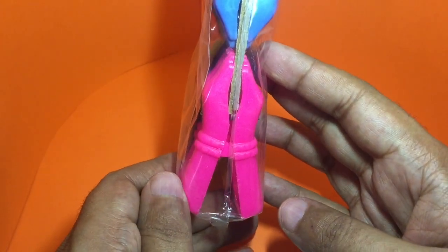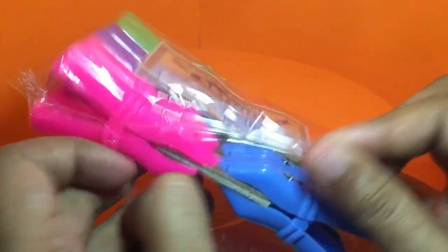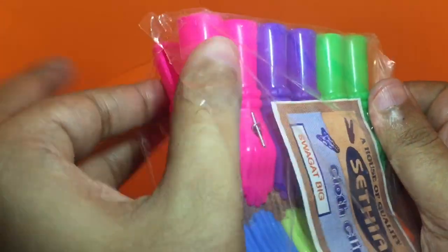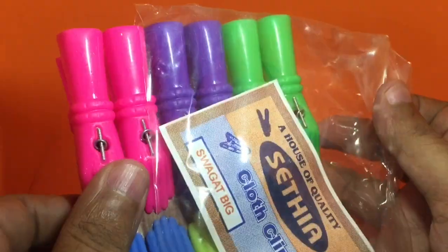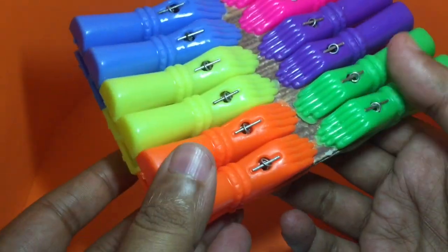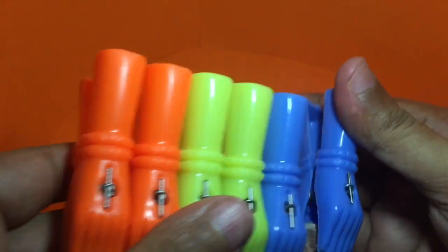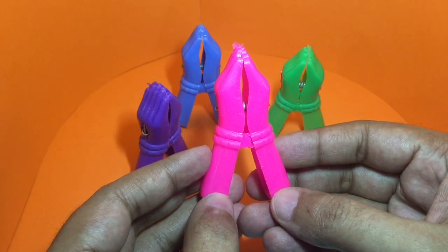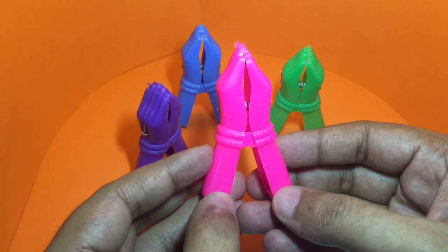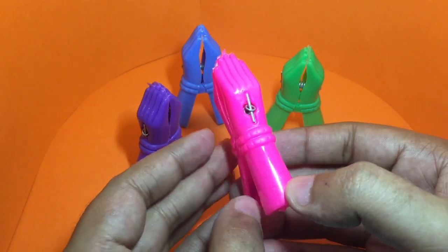When you look at it from the side, you can see two hands folded in to say namaste, which is a respectful way to greet someone. This is how the hands look.